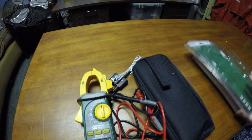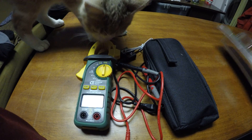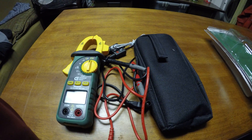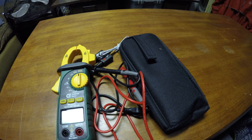Compared to the Fluke which is about $200, this is worth every penny.